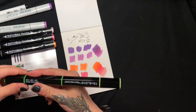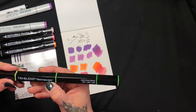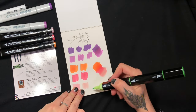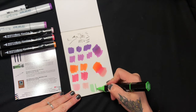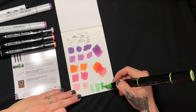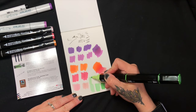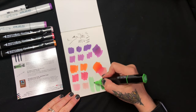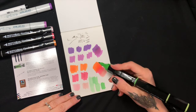Okay, so this is the Tri Blend from Spectrum Noir, and it has a light, mid, and dark. Wow, this is gonna be super convenient to have all three colors right there together, although I feel like this isn't as juicy as the other markers. Let's see if I can blend these out.